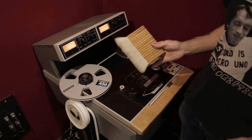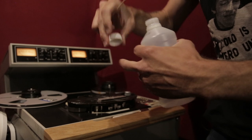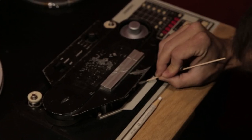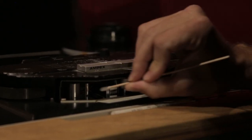Go ahead and mount up that tape. Anytime you mount up a tape, you always want to clean your machine and wipe down your heads with alcohol. You can also clean the lifters and any other pieces that are in the tape path that are non-rubber.